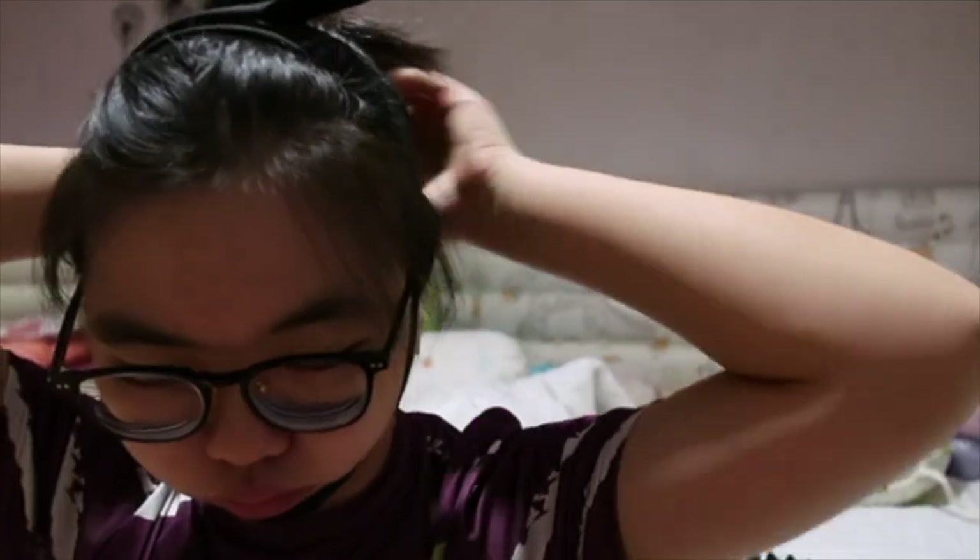Hey guys, so today is going to be my last day wearing this band. To be honest, I only see little tiny results — I don't really see much. Is it just me? I don't know. Let's see the results soon. Please like and subscribe if you enjoyed it. I'm not gonna talk because I want you to enjoy the music. Comment 'coconut' if you've reached this far.